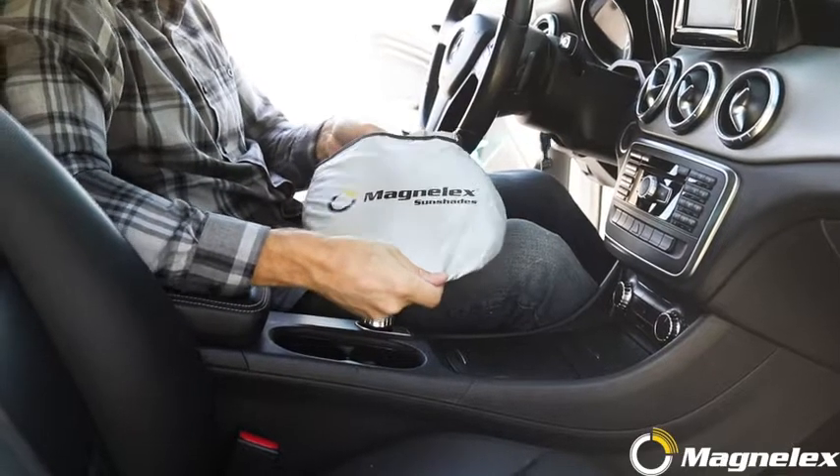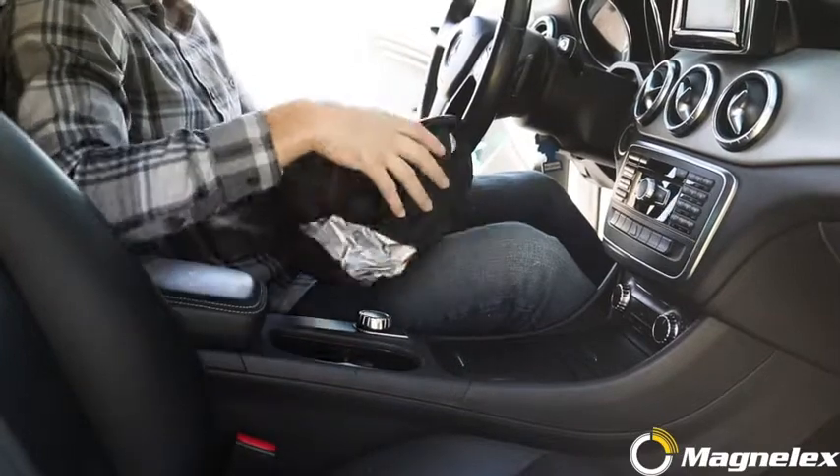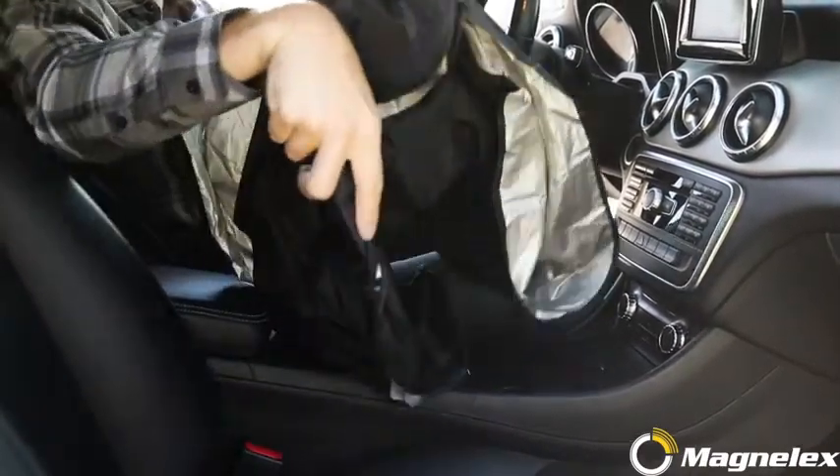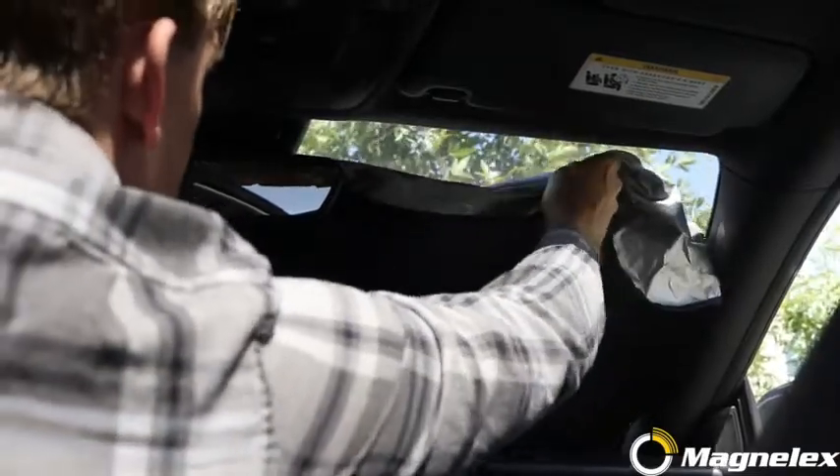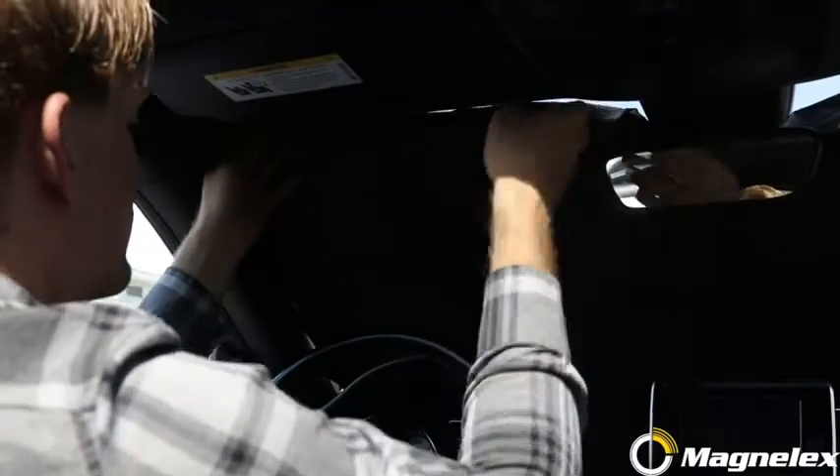It's easy to use. First, remove the sunshade from the pouch and unfold it. It will pop open instantly. Put the shade against the windshield with the silver side facing the outside. You can support with sun visors if required.